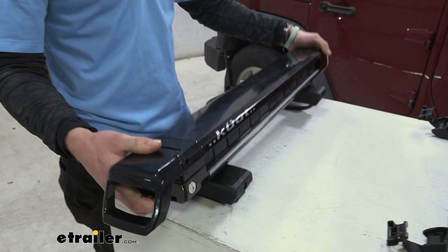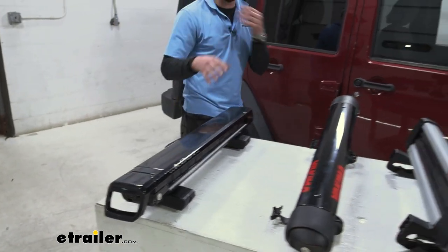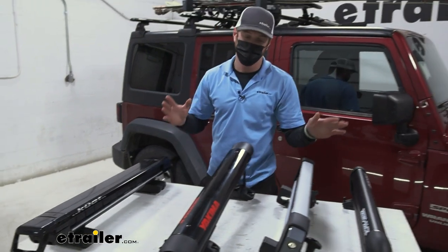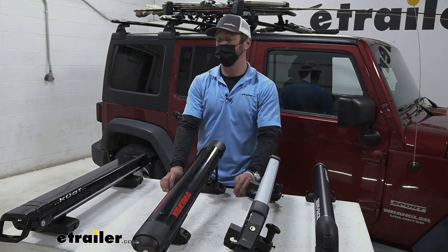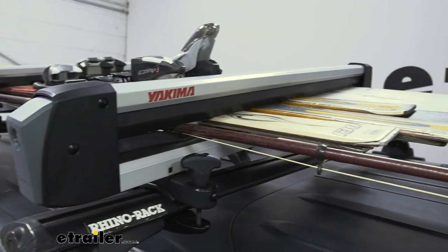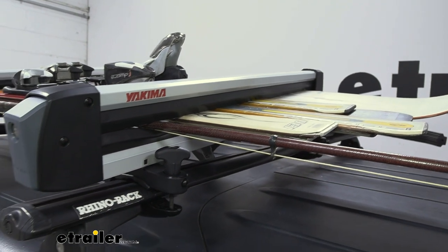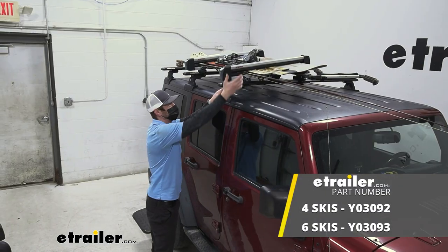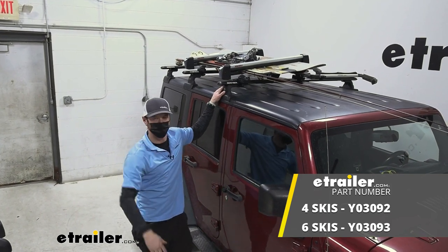If I were in your shoes: if you want to spend a lot, get the Kuat Grip. If you want to spend the bare minimum, get the Rhino Rack. And if you want to be in the middle of the road, both of the mid-tier options are going to be great. For you middle-of-the-roaders, the FreshTrack is going to be a great option to get your rods, skis, and snowboards up on your roof. And that's pretty much it for our look at the Yakima Fresh Track 6. I'm Adam with etrailer.